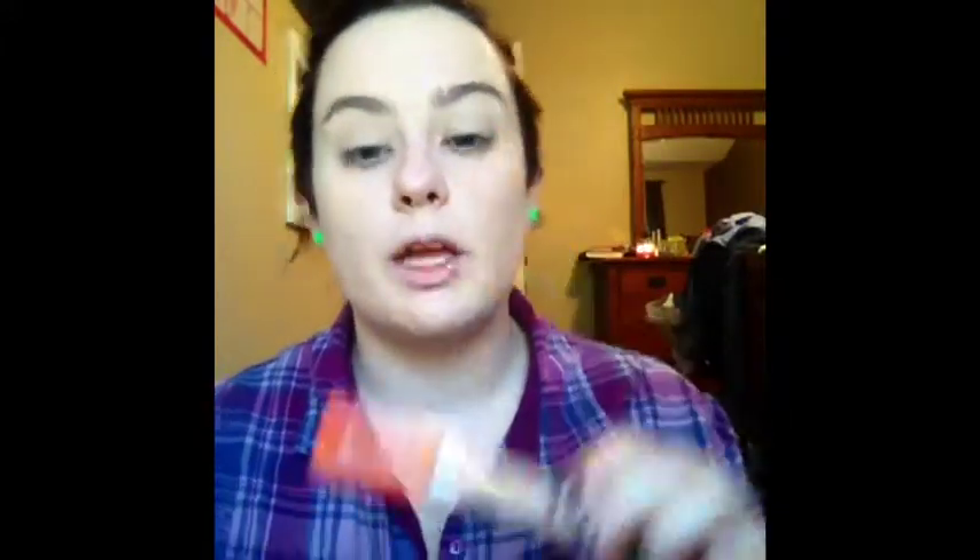Under my eyes and to highlight, I'm going to use my Rimmel Wake Me Up in 125 Very Fair. Just under the eye, highlighting, and then I'm going to put it on my brow bone, here on my chin — a little bit of reverse contouring — bridge of my nose, cupid's bow, and center of the forehead. Then I'm just going to use the opposite, pointed end of my Beauty Blender to blend all of that out.